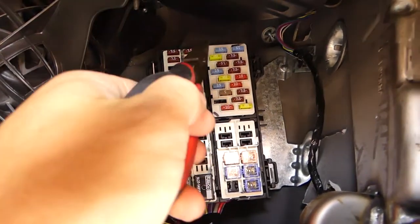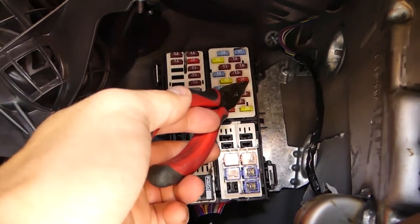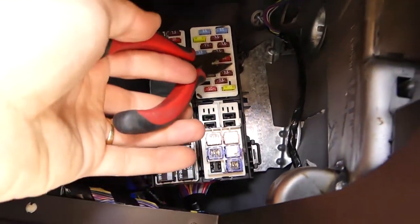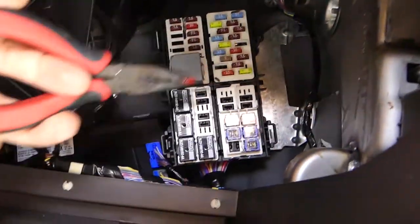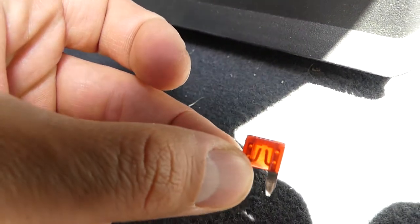According to the manual, fuse number five should be a 15 amp fuse. They start from this side: one, two, three, four, five. We have a 10 amp fuse here - that's probably the problem. The 10 amp fuse is burned, so we're going to replace it.